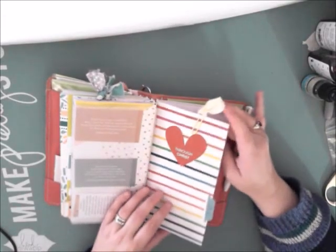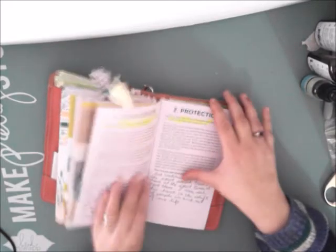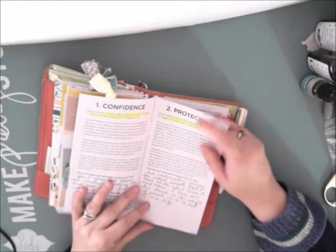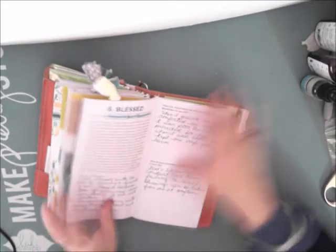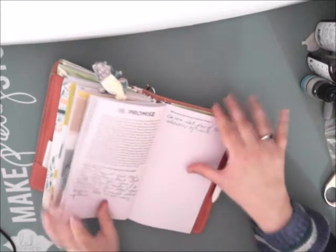This one says Through Christ, and again the little fabric paper clip. With this one, I was working a lot in my Bible. It does have writing in it, but most of it I did in my Bible, so not a lot of artwork in here. That one should be moved too.